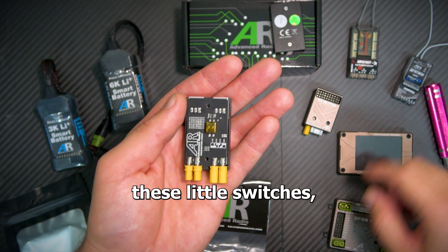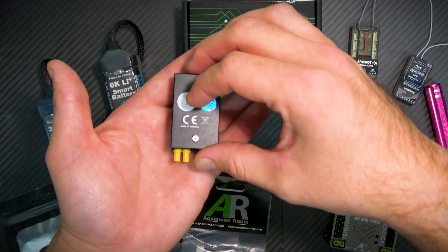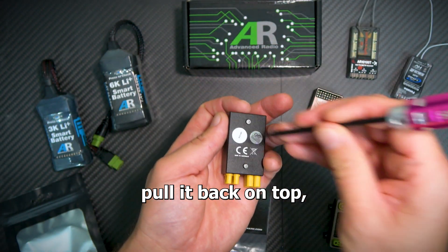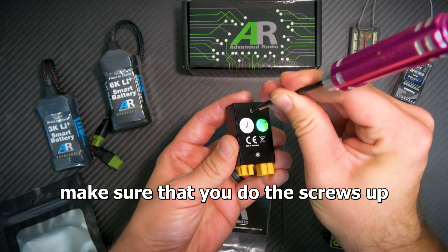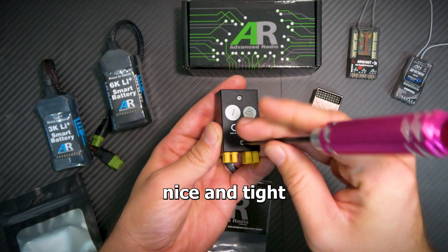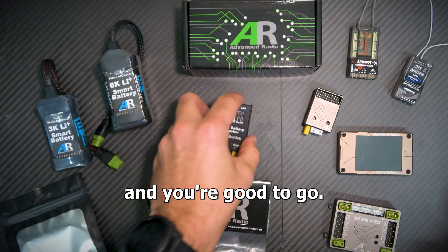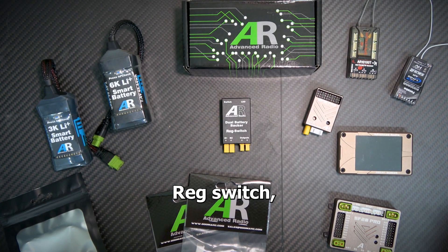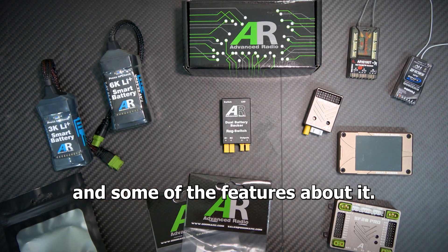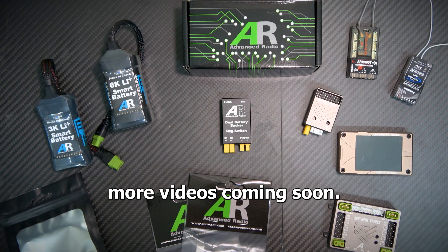Once you're done flicking the dip switches, get the little backing plate, put it back on top, and make sure you do the screws up nice and tight — and you're good to go. That's how to set up the AR dual battery backer reg switch, set the voltage on it, and some of the features. Thanks for watching and please stay tuned for more videos coming soon.